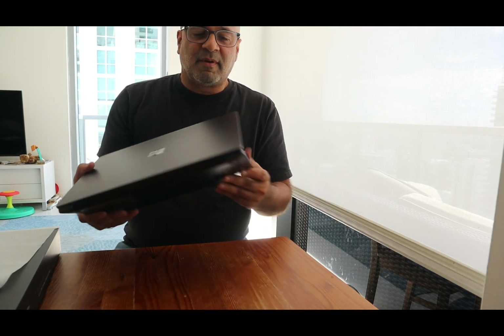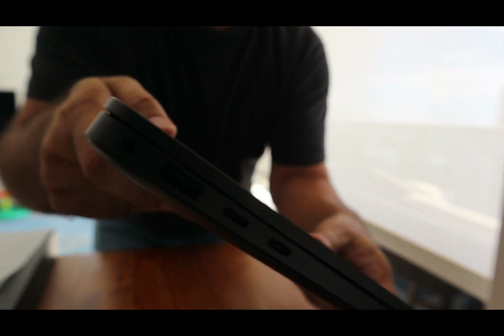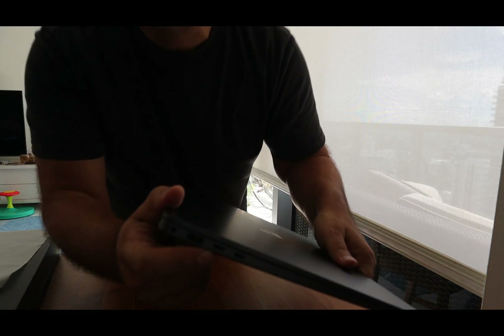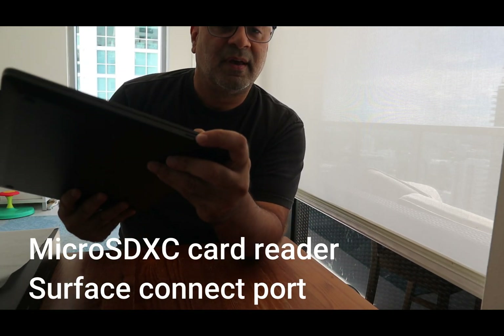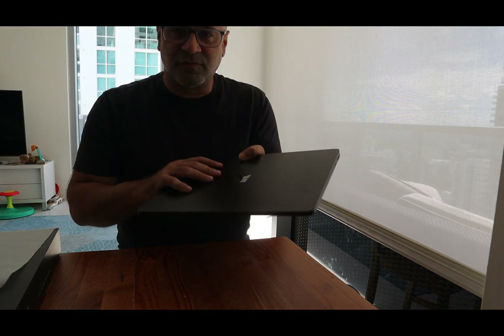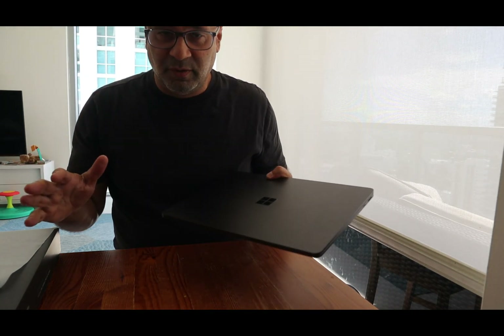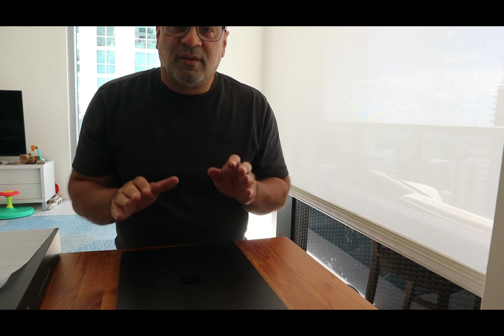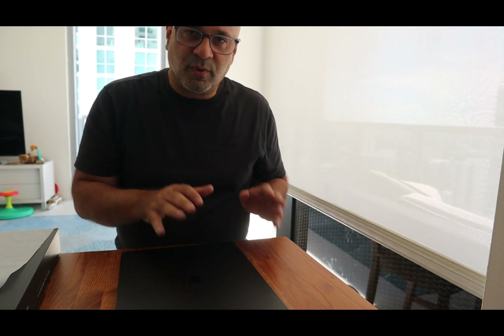Let's talk about this laptop for a second. I'm going to close it and we'll take a look at some of the ports. We have a USB-A, two USB-Cs, and here's the power. We also have an SD card slot. I got the 15-inch version of this laptop — I actually got 64 gigs of RAM because I just want it to be as super powerful as possible. This is the one that comes shipped with the Home edition of Windows 11. There is a new business edition coming out that will ship with Windows 11 Pro. I'm going to upgrade this to Pro anyway because I need more of the Pro features.